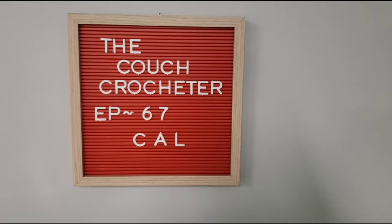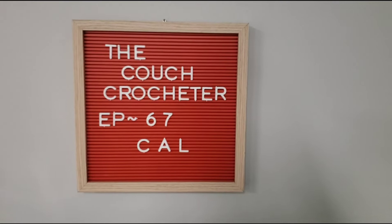Hi guys, and welcome back to another episode of The Couch Crocheter. We're at episode 67. 2020 Crochet Along, Towel Topper, and Hot Pad. Part 1.